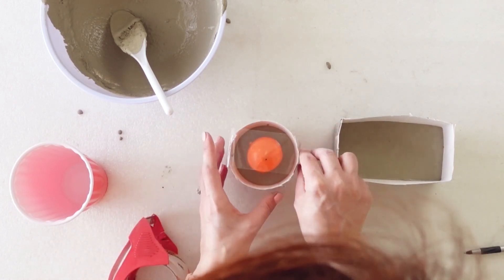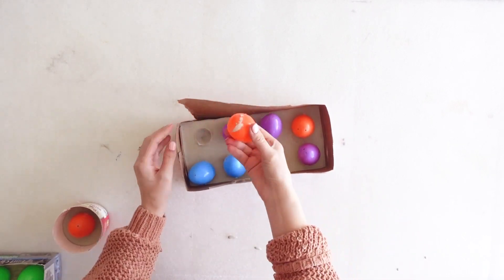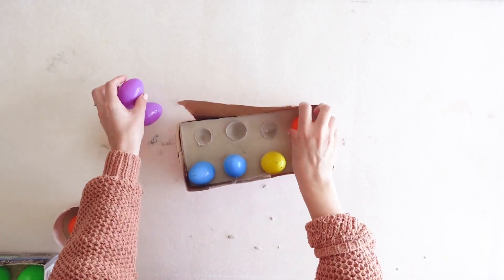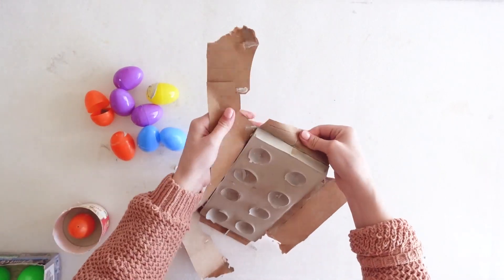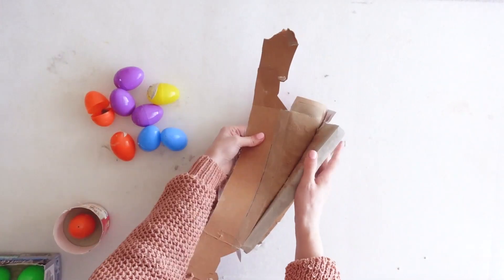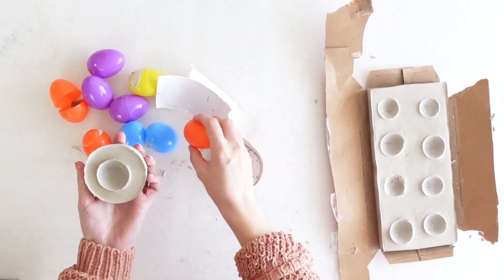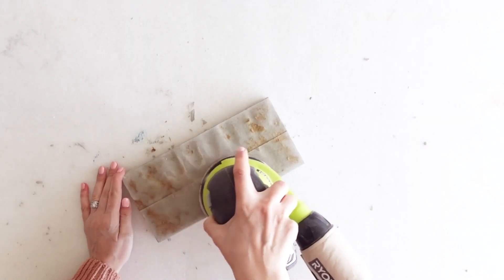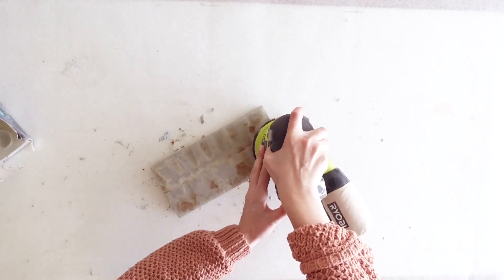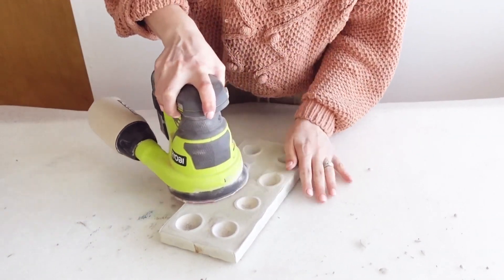After about 3 hours the concrete was set and I was ready to remove it from the molds. I simply just tore off the box. There were areas that were still wet where there was some cardboard debris left. I noticed that if the box is completely dry it comes off cleaner, but this wasn't a problem. My sander fixed that super easy. I used my Ryobi sander with 60 grit sandpaper and removed any rough edges on top and on the sides as well.